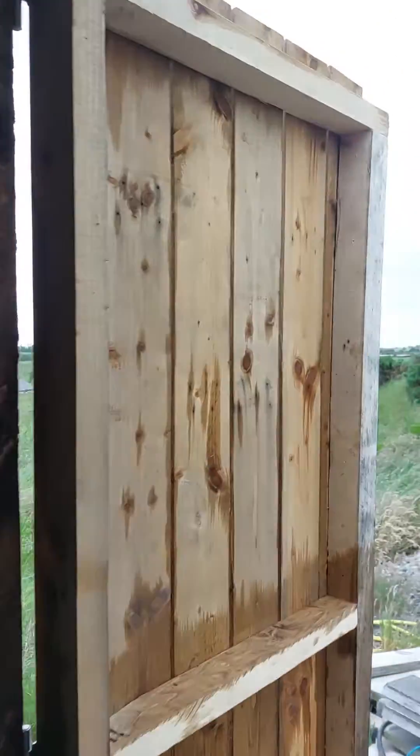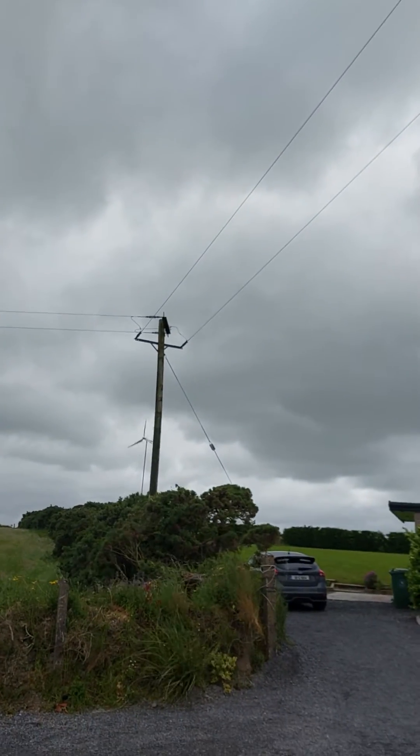And this is the turbine up here — there it is.